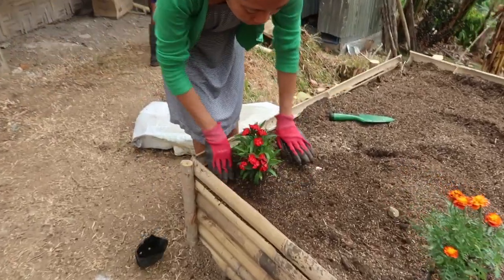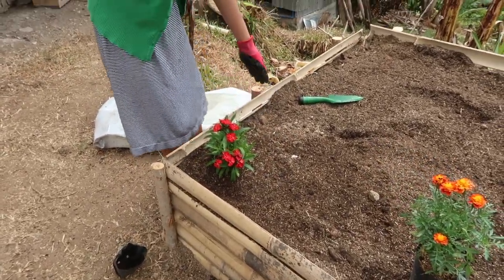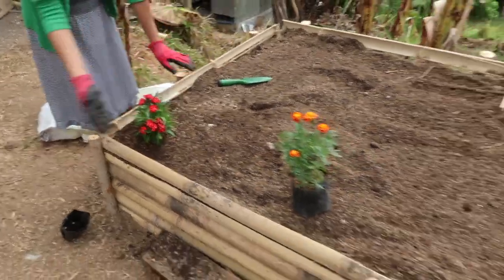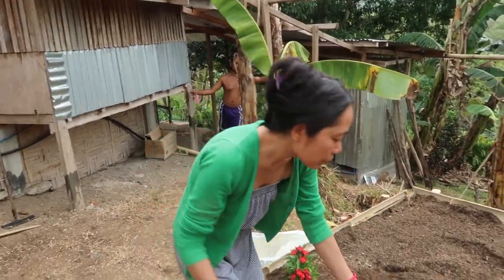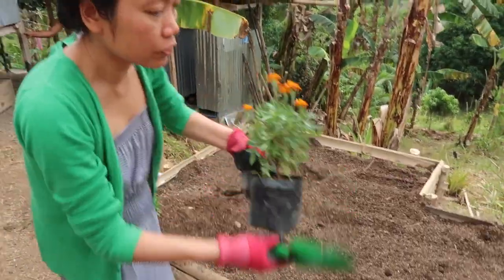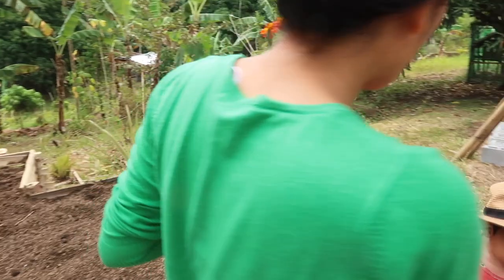So this is my first plant. I'm starting to plant flowers on the end sides, and then on the rest I'll put the herbs. This one is a marigold. This is also good to keep away the mozzies — mosquitoes.